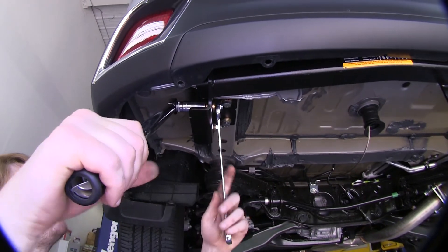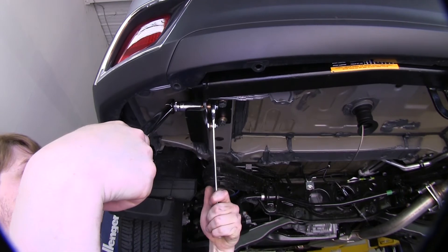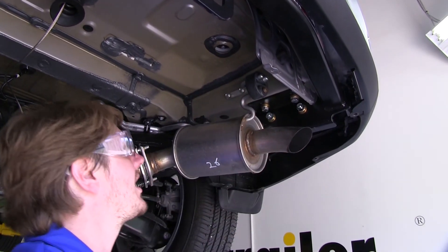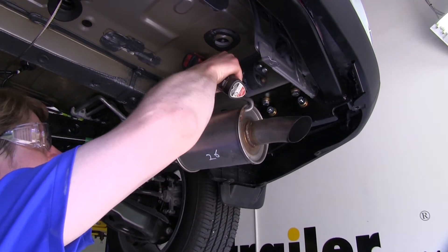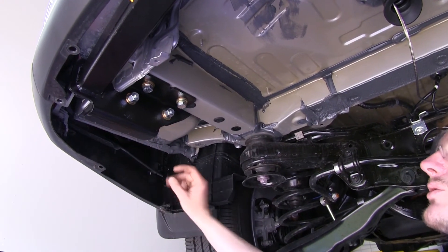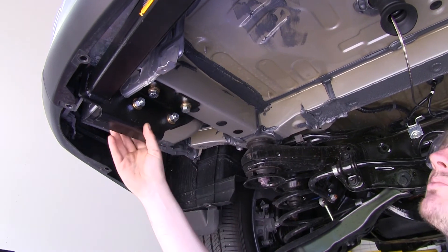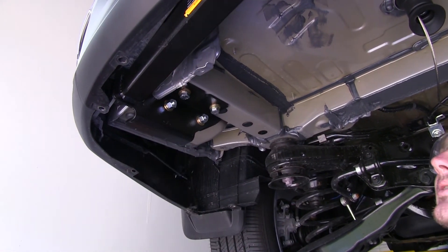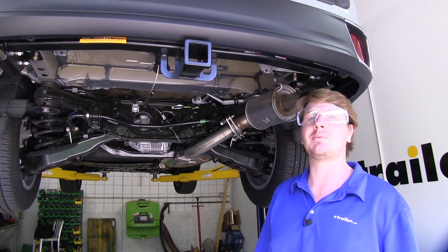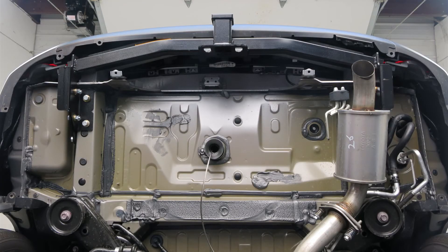Torque all of your hardware using 19-millimeter sockets and wrenches to the specifications in your instructions. You can now reinstall your exhaust. You do have the option to reinstall your side panels or just leave them off — if you reinstall them, you will have to trim your panel to fit around your hitch. If you removed your spare tire to get that extra room, go ahead and put that up now. Once your spare tire is back up, you're ready to hook up your trailer and hit the road. That completes our installation of EcoHitch's Class III 2-inch trailer hitch receiver on our 2018 Toyota Highlander.